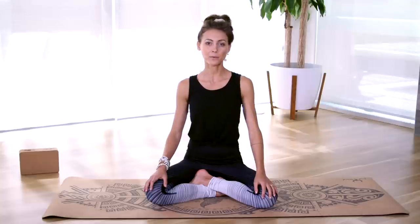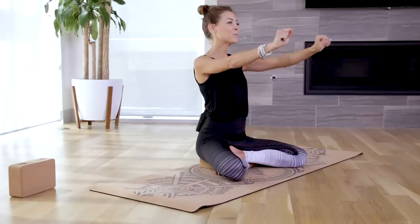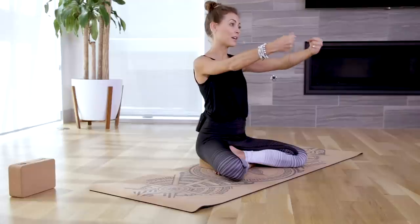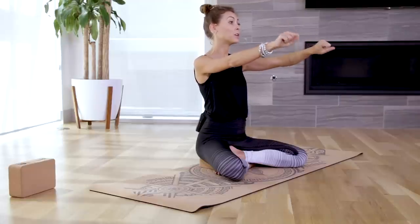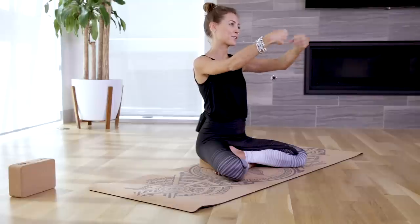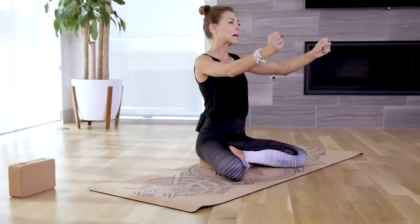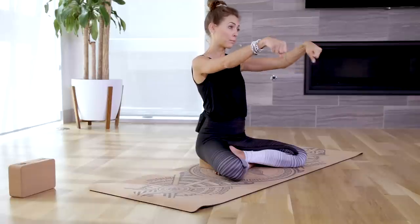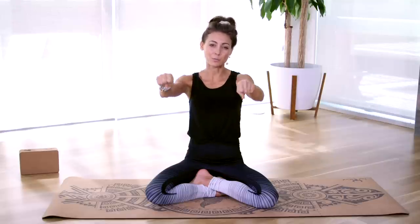With your next breath come up through center and let's warm up our wrists. We're going to extend the arms out long, make a fist, and just draw some nice circles with our wrists. It's really important to warm up your body in yoga, particularly our wrists, because this is a small joint and we do a lot of weight-bearing poses on it. In yoga we focus a lot on the breath — it's our opportunity to really check in with deep and conscious breathing.